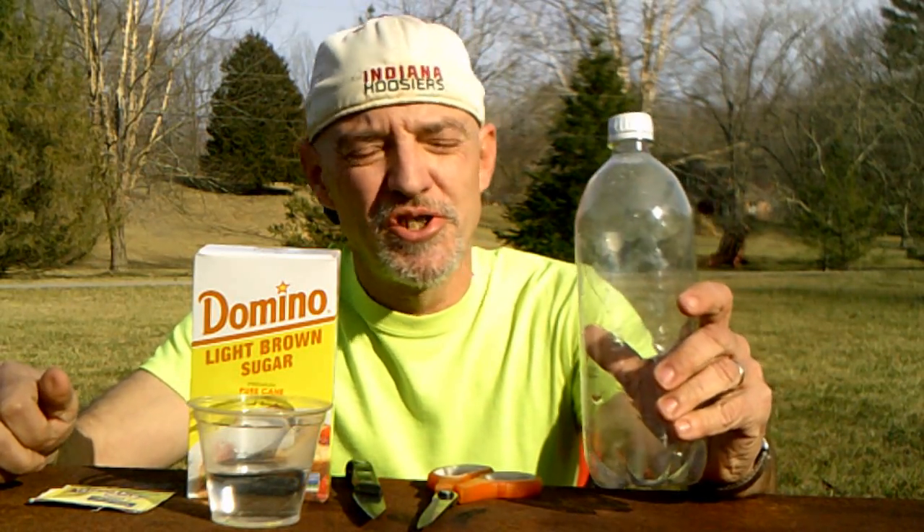Hi. Today I'm going to show you how to make a do-it-yourself mosquito trap.